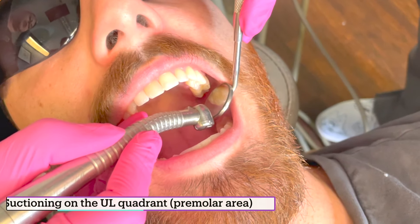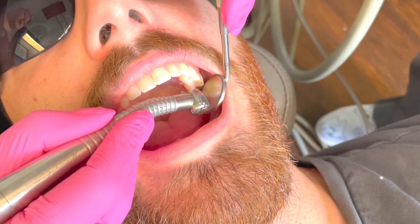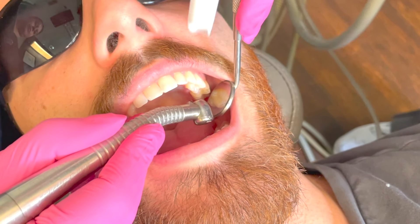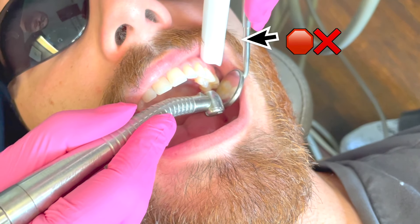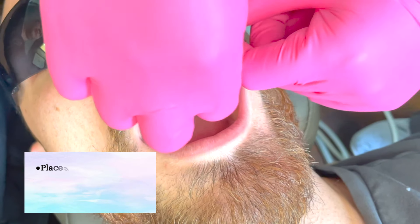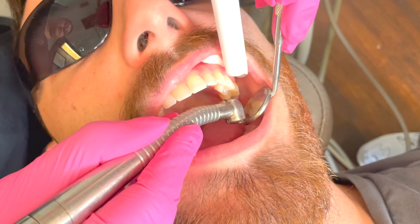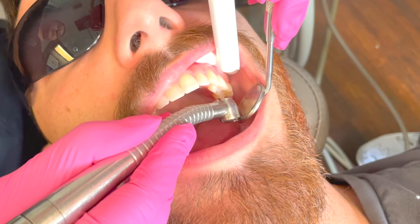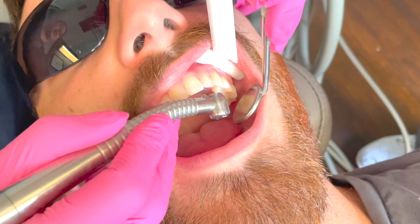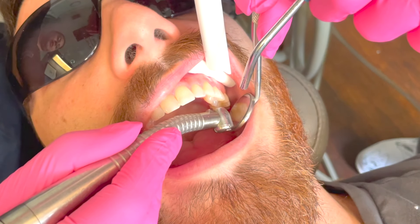Now we're moving to the upper left — let's say we're working on number 12. We have the mirror there, so we need to keep it clean and dry for the doctor. If you don't have anything retracting, you're just going to start suctioning the cheek. Before the doctor positions, I'm going to put a cotton roll right there and rest my suction on that cotton roll, so I'm not suctioning the cheek or lips, and not resting directly on that fold — because that hurts. Then the mirror is going to need some air, and you're suctioning right there.